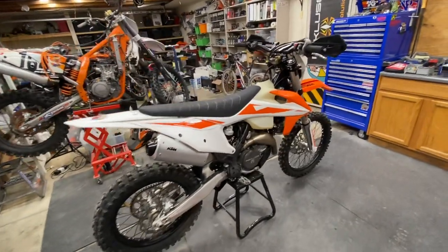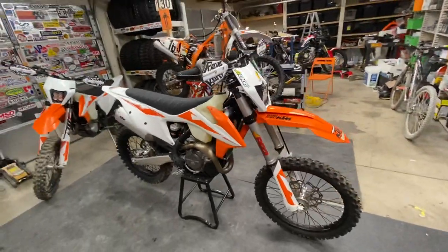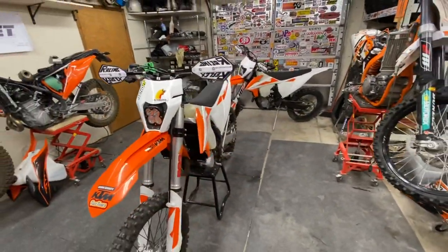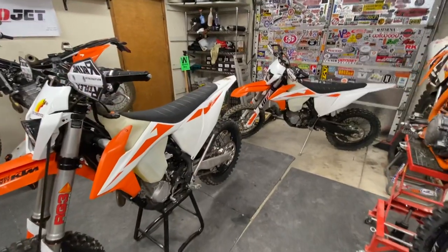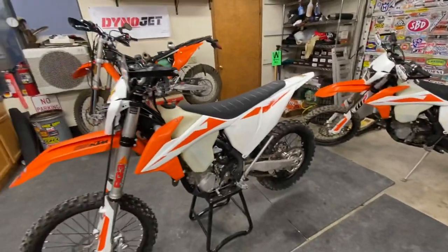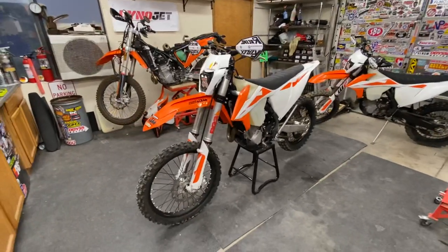What is up moto buddies, welcome to the Taco Shop. This is Mike from Taco Moto Co and Baja Taco Tours. We've got a clean little bike here for you — two of them as a matter of fact. These are a father and son pair of bikes, identical 2019 450 XCFs. Everything that we've done to one we've done to the other, so we're just going to profile this particular one — this is dad's bike.